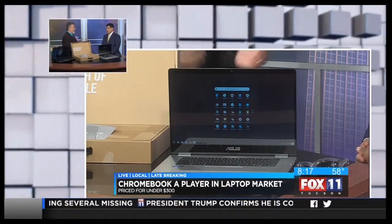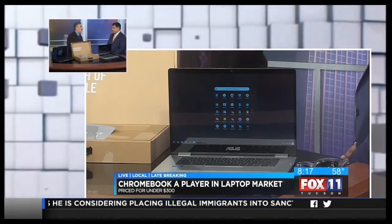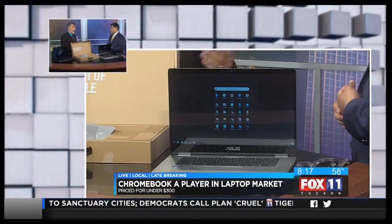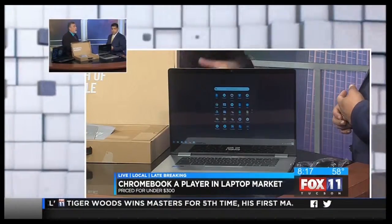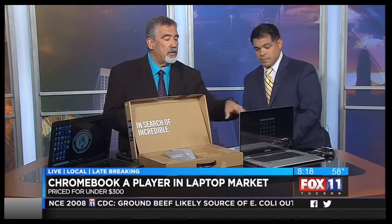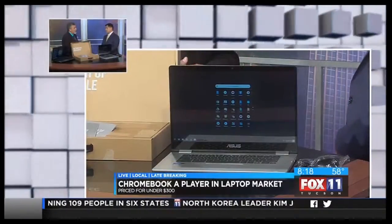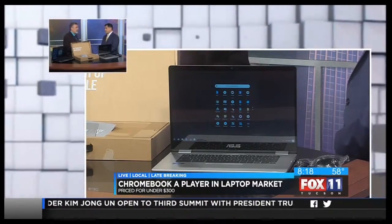Some people ask if it runs Windows. You can pretty much get it to run Windows, but you'd need to know what you're doing. Honestly, you don't need to — it has its own Google OS, your Google operating system, which gets security updates right away. It looks very much like a smartphone interface. With Google Docs, Google Photos, Google Spreadsheets, and Google Docs Word, you can create documents and save them out, even in Word format. Microsoft also makes an Office Online app you can use for free, but if you want the full Office Suite like on a desktop, it's about $6.99 a month.